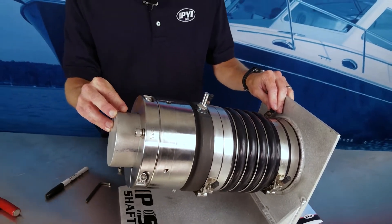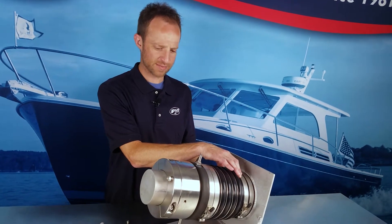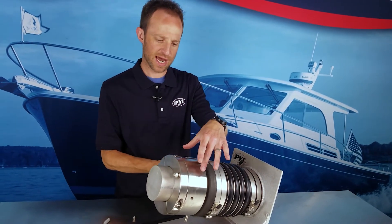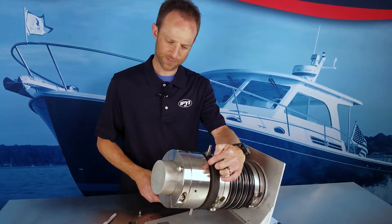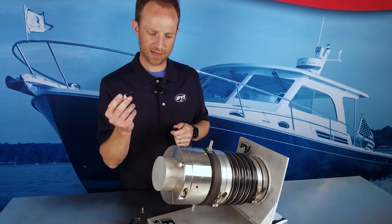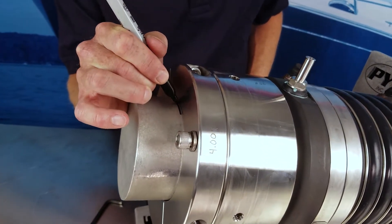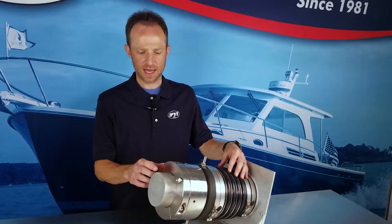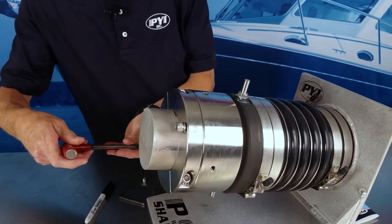The first step in compressing: after you've secured the bellow to the stern tube with the t-bolt clamps and slid the rotor down the shaft until it's made contact with the carbon, we'll take a marker or something to add a mark on the shaft to show the neutral position. After you've marked the neutral position on the shaft, we'll back out the clamp pins.